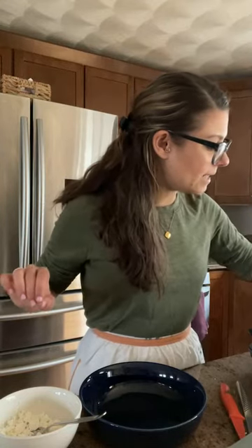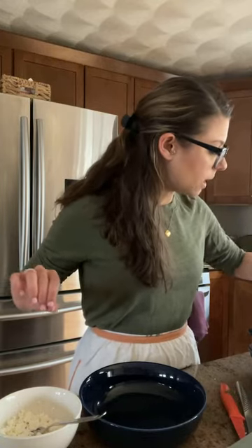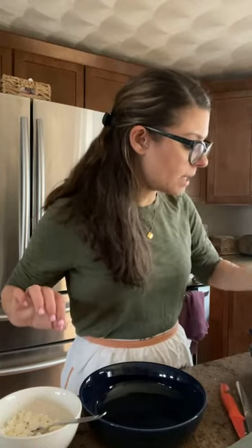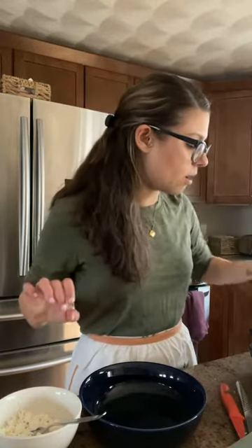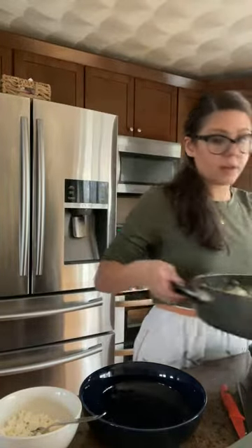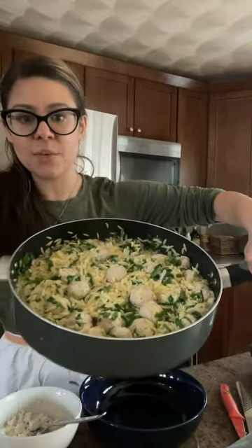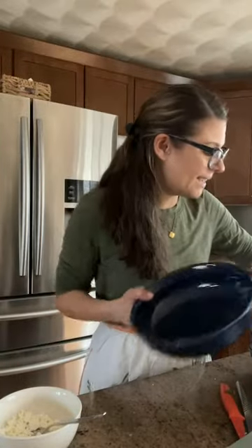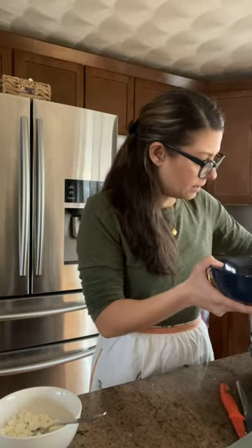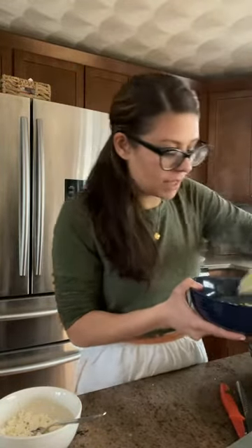We're stirring up the orzo with the spinach and it's actually starting to stick a tiny bit to the bottom, which indicates to me that the orzo is done. The spinach is wilted in, and I always check one of the bigger meatballs to make sure it is cooked through before we serve it to our family. If you cooked it all together, it probably takes about 15 minutes with the cover on. We have a delicious one pan weeknight recipe that comes together in about 25 minutes from start to finish when you are not chatting with a bunch of people on Instagram.